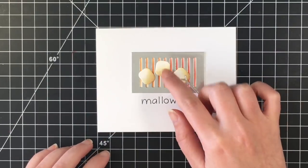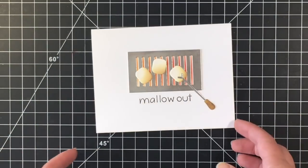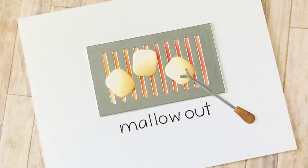So I hope you enjoyed these cards. All of the links to the products will be in the description box below. Thanks for watching. Have a great day and stay tuned for some cards using the Grateful stamp set that I showcased in this video as well.